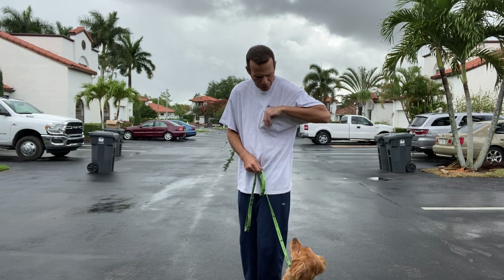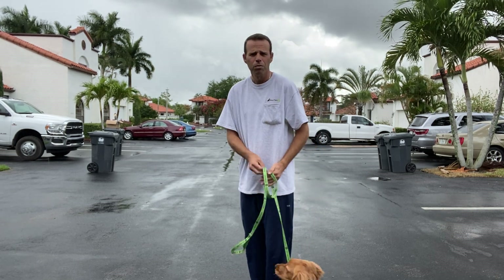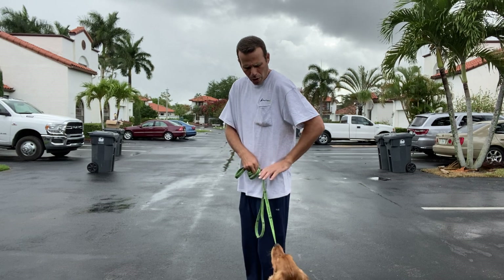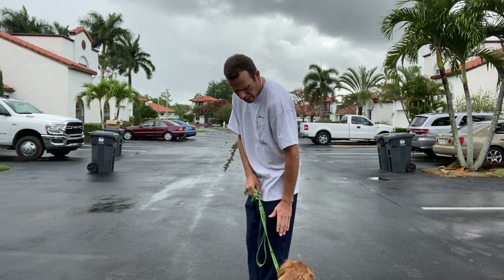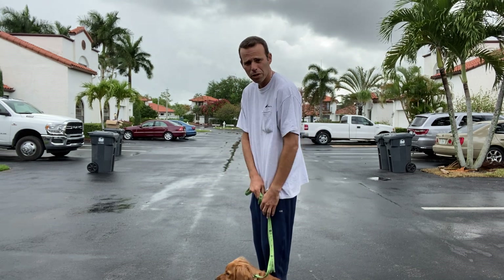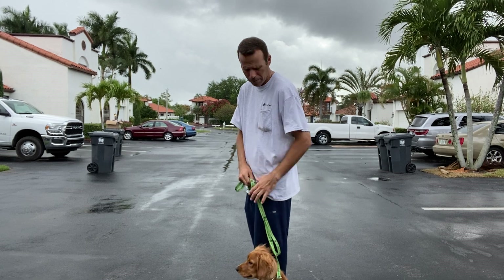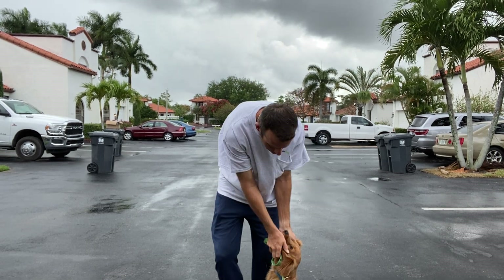Key things to remember: we have to walk with a loose leash. We want his shoulders at our leg — as soon as he gets ahead of that, he gets a little correction, then down again. The command to move is 'let's go.' Good boy, very nice.